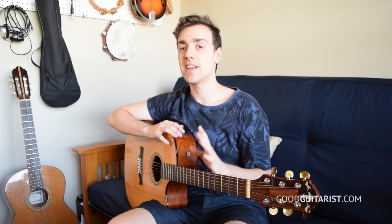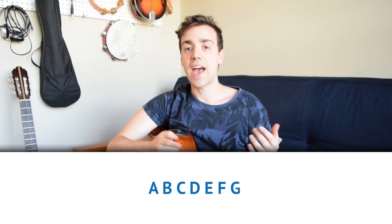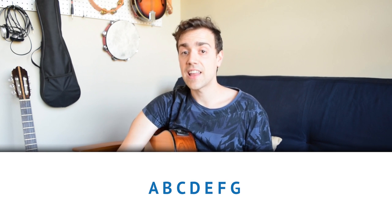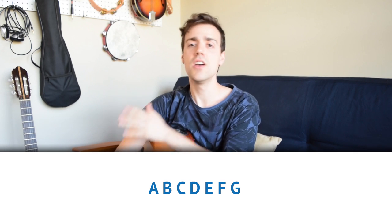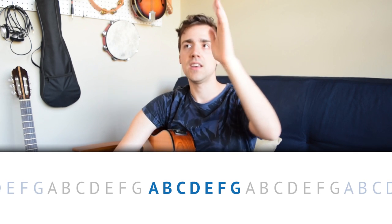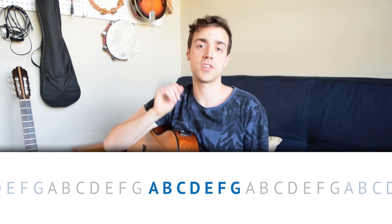With the musical alphabet, you get A, B, C, D, E, F, G — that's the first seven letters of the alphabet. And once you get to G, the whole thing starts all over again. So you get this A, B, C, D, E, F, G, A, B, C, D, E, F, G thing that goes on forever in both directions — you can always go lower and you can always go higher.